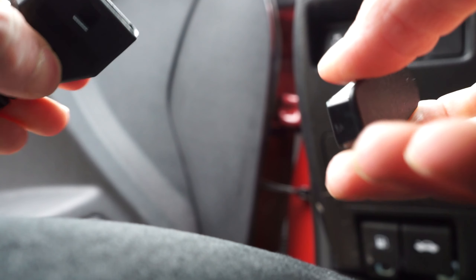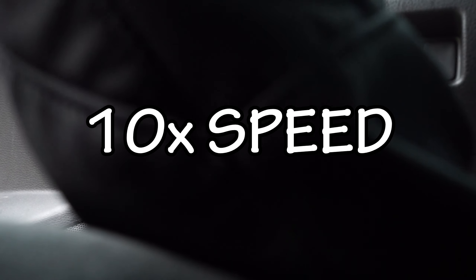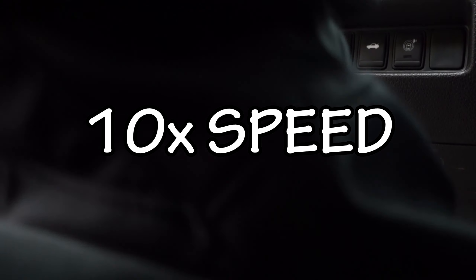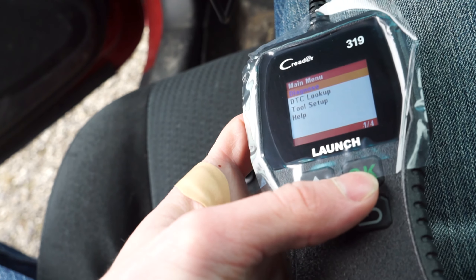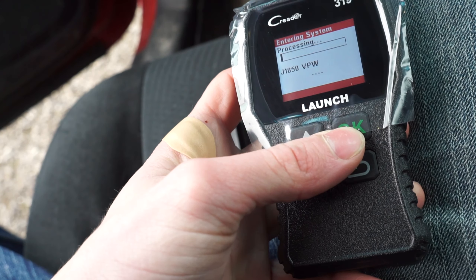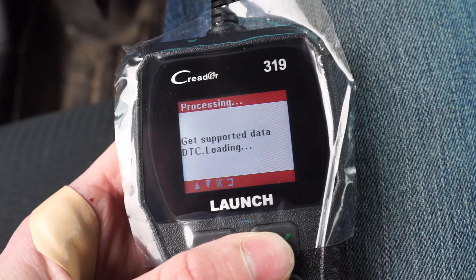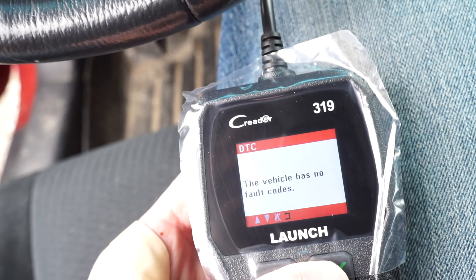We're gonna plug this in. Oh, it's got a little cap. Cool. Stop beeping. Plug in. I guess it is. Okay, it's looking. We got no check engine light yet. Read codes. There we go. No faulty codes.